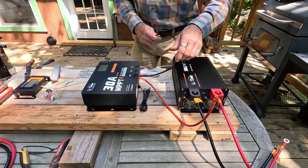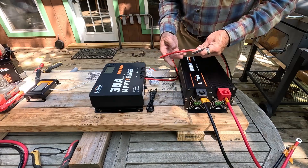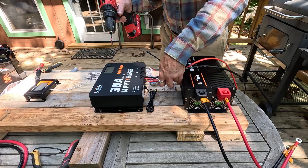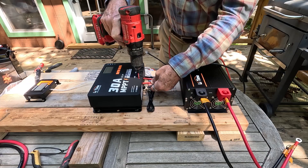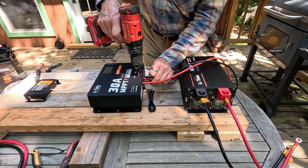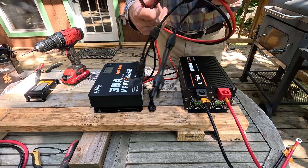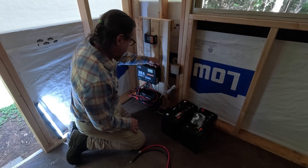Positive, negative — going to the battery right here. Might as well go ahead and connect the solar panel as well so I don't have to crawl later. So we have all this ready to go — everything is mounted and ready to go.